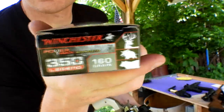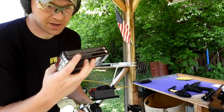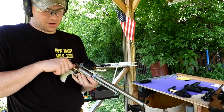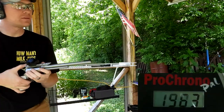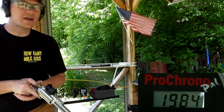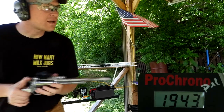Next is the Winchester Power Max Bonded 160 grain — it says deer, hog, and bear on it. A little heavier and maybe a nastier bullet. Results: 1963, 1983, 1984, and 1943 feet per second.